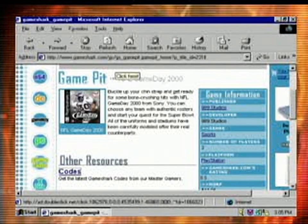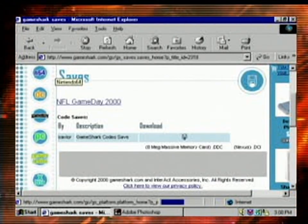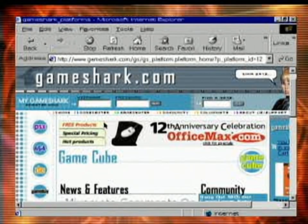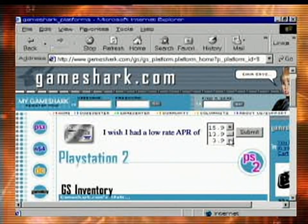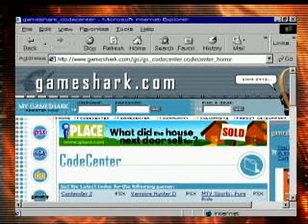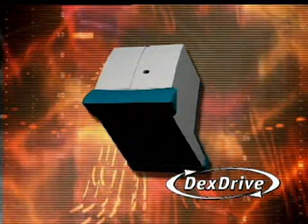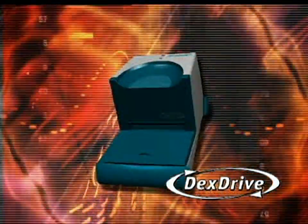And while you're at GameShark.com, be sure to check out the oodles of saves available for your downloading pleasure. We've also got lots of news, reviews, GameShark codes, and programmer cheats. So set aside a nice block of time for your visit. Give, receive, advance, dominate. The end.